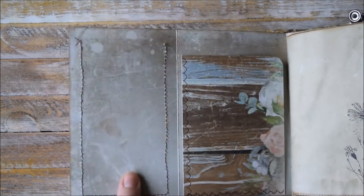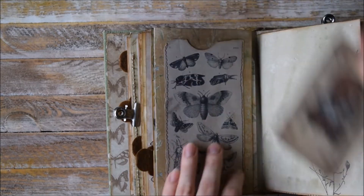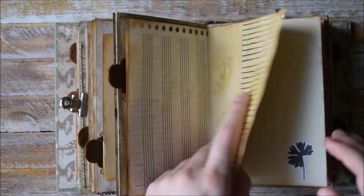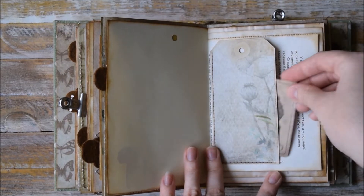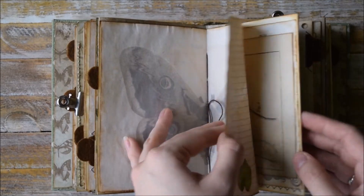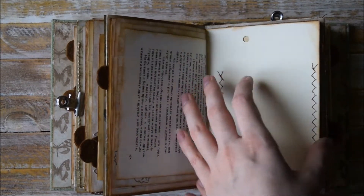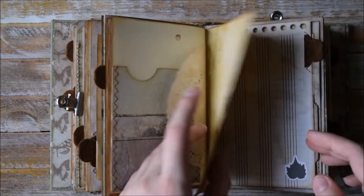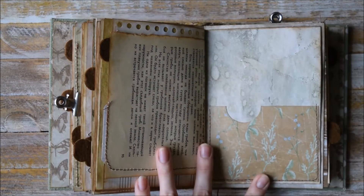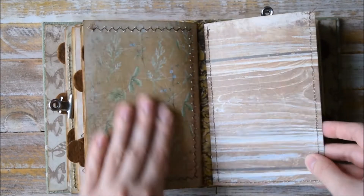Here we have a flip-out and you can use it as a tag spot. More pages from botanical books. Some stamping here to imitate lines. Tag spot here. Some beautiful stickers. Printed out pages and pages from a notebook — another page with this sort of collage. Another pocket here. One more pocket here. Another pocket, and one more big pocket here to keep something important.